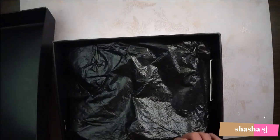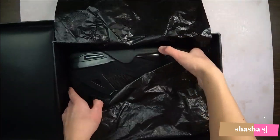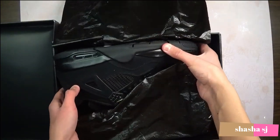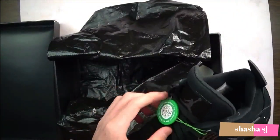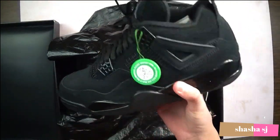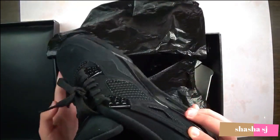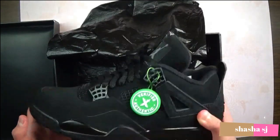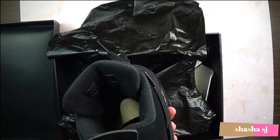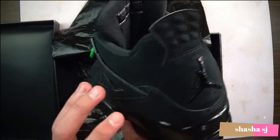Alright, we always got this. Alright, here's the StockX tag. All black — Black Cat. These came out in, I believe, 2006. This is the new release, 2020. It's not the Nike Air, but it's alright — Jumpman.